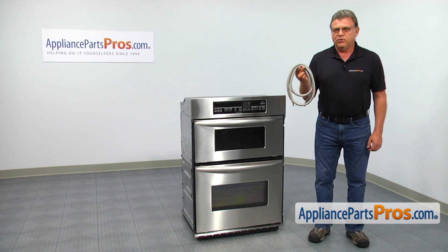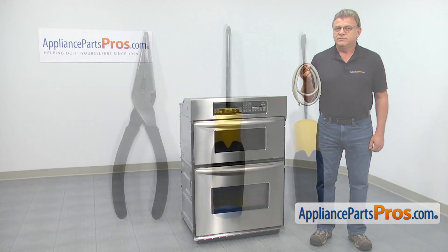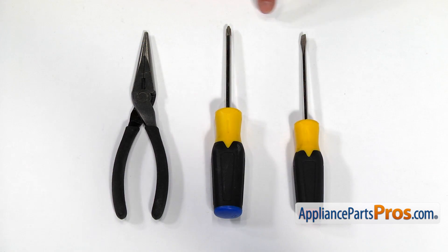In this video, we'll show you how to replace the door gasket in a KitchenAid oven. It's going to be a very easy repair, should only take a few minutes. For this job, we're going to need a flat blade and a Phillips screwdriver and a pair of needle nose pliers.